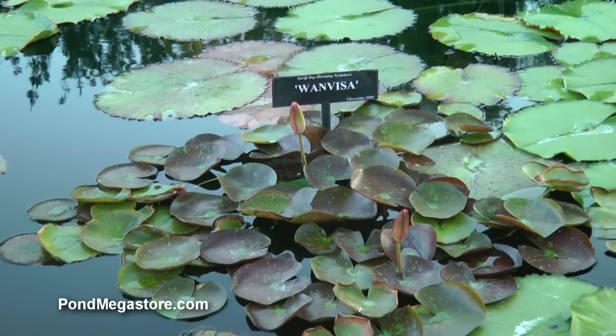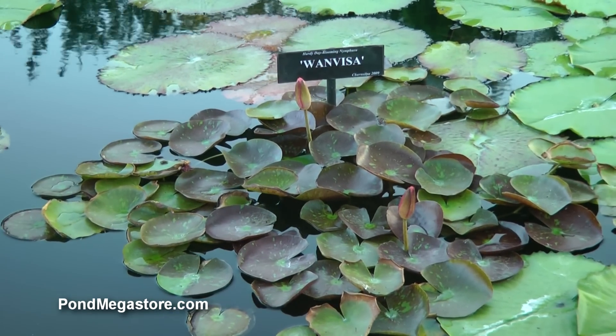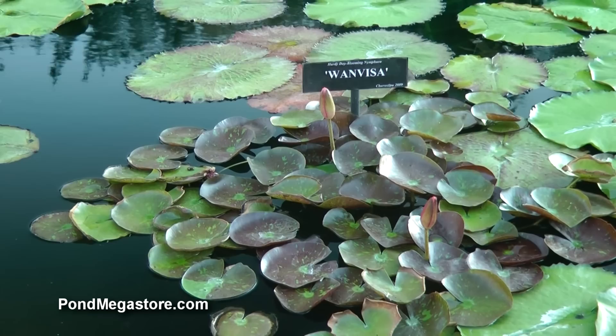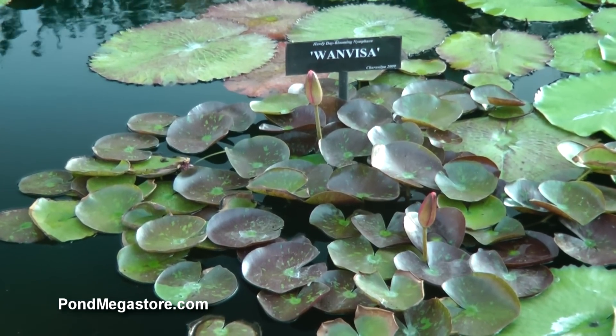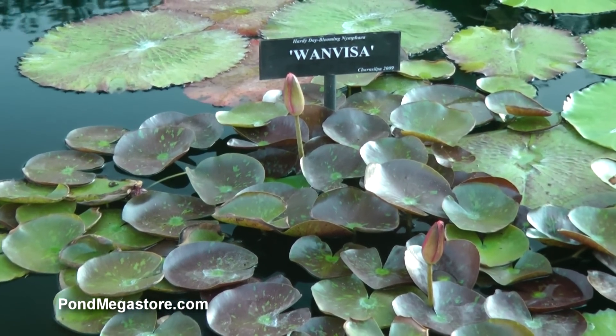Hi, this is Tim at the IWC, St. Angelo, Texas, courtesy of Pond Megastore. We're going to show you a little bit about how to deal with an overgrown, overcrowded hardy Wanvisa in front of you, which is probably the most prolific growing plant we've seen in a long, long time.